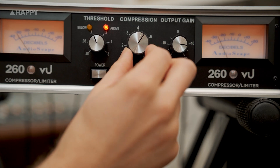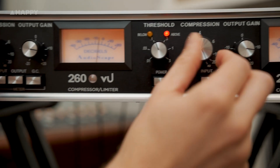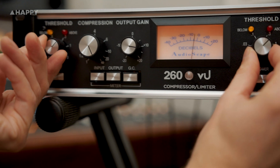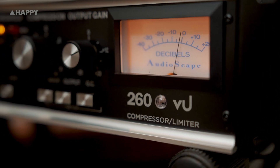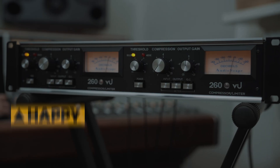I kinda wish I had a bypass on it, but that's my only gripe and you can kinda get that anyway by turning the ratio knob down to one. And it definitely sounds like a 160VU for certain. The 260VU retails for $1399 US, comes with a 2-year warranty, and is available direct from the Audioscape website. Thanks for tuning in, and I'll catch you next time for more stuff.